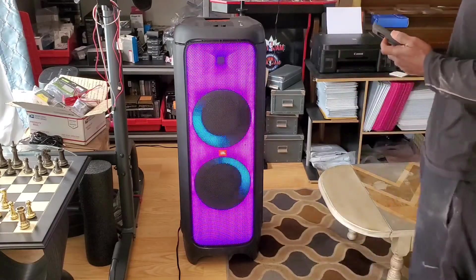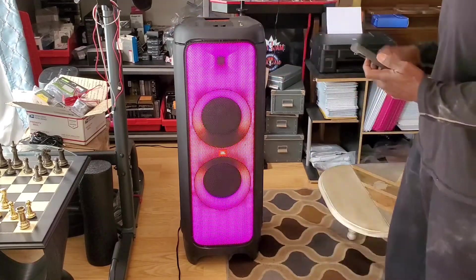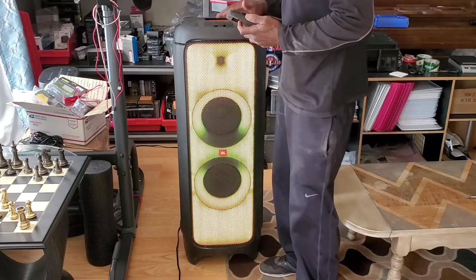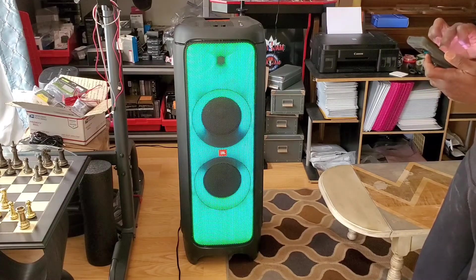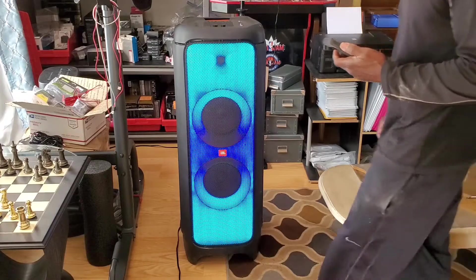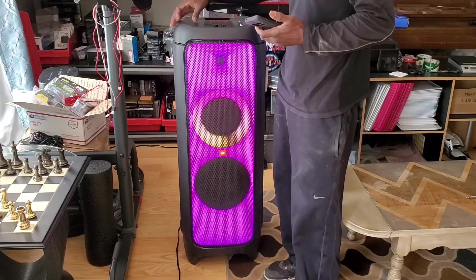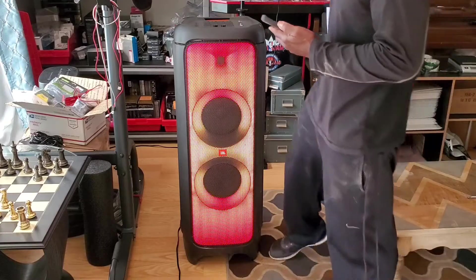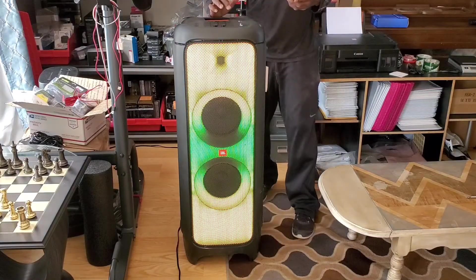The JBL 1000 — it's got some cosmetic damage, we know that. But other than that, there's a whole lot of buttons here. I'm so nervous. I don't hear nothing... I hear absolutely nothing. Uh oh. Trying to get into Bluetooth mode for functionality.